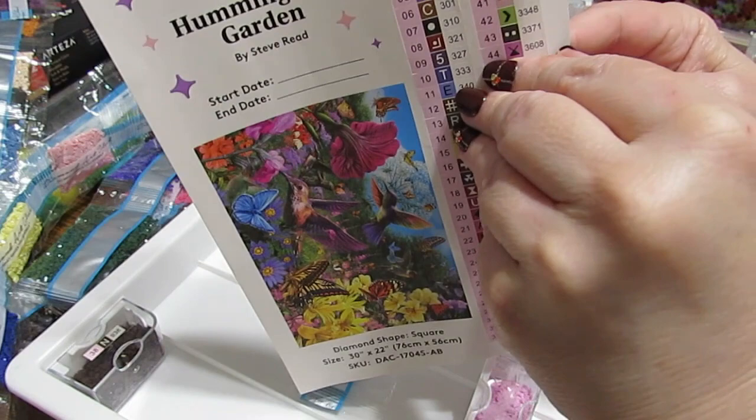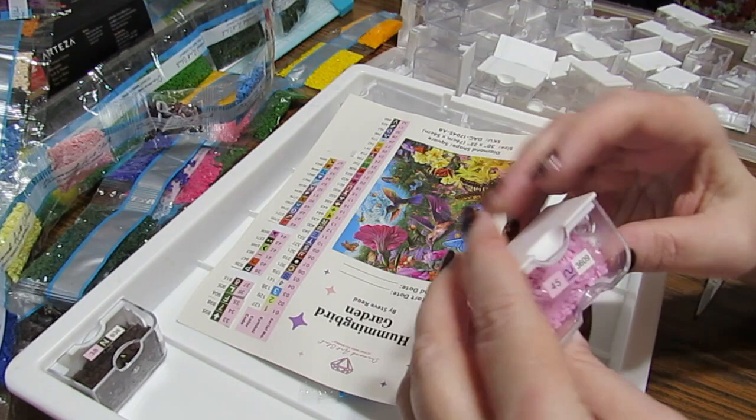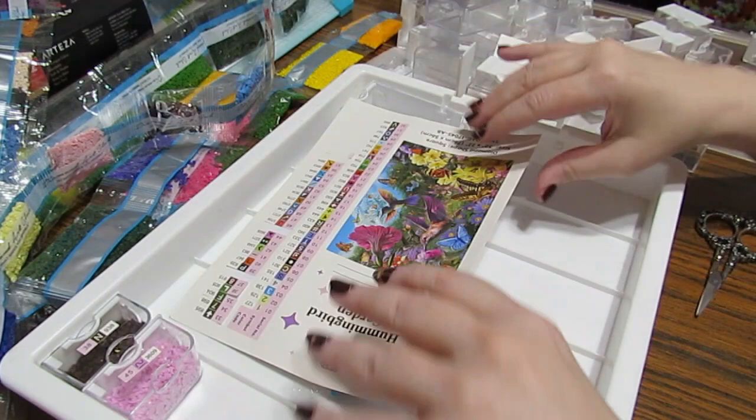They come off very easily. 3609, and I'm going to place it on there. As you can see, that's number 45. So when I get ready to put them in place, all I have to do is go in numerical order.